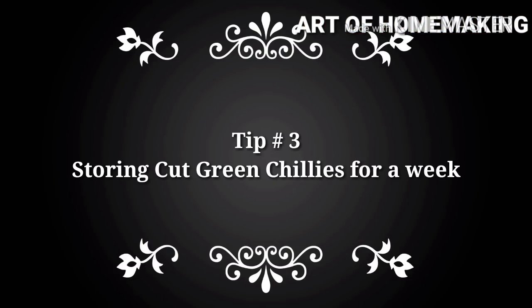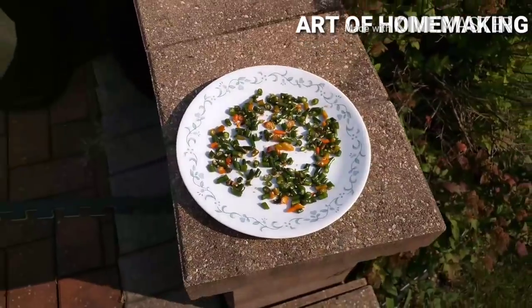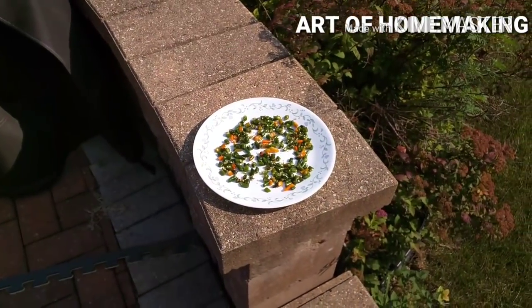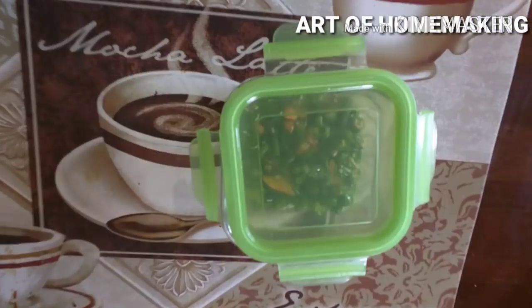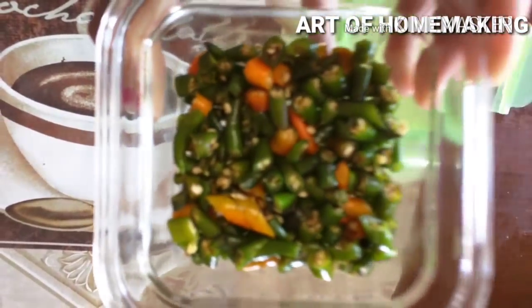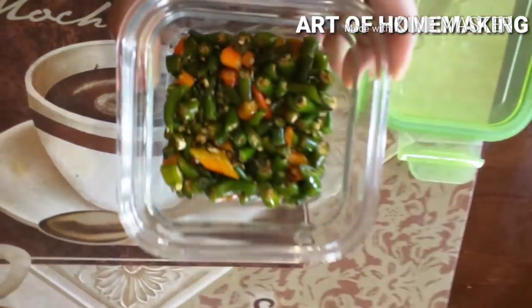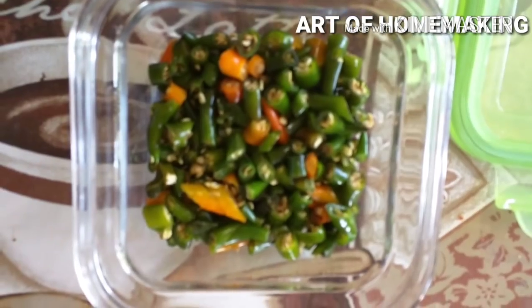A quick meal prep tip: instead of chopping green chilies every day, chop them in bulk and keep them in sunlight for 30 minutes until all the moisture dries up. Store in an airtight container in the refrigerator. No more burning hands every day — you can store up to one week in the refrigerator.